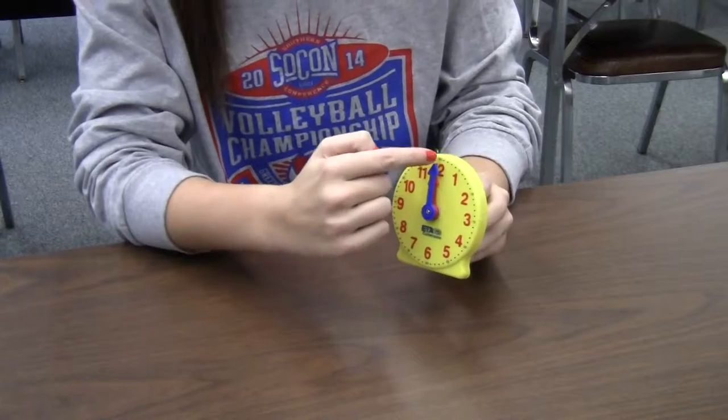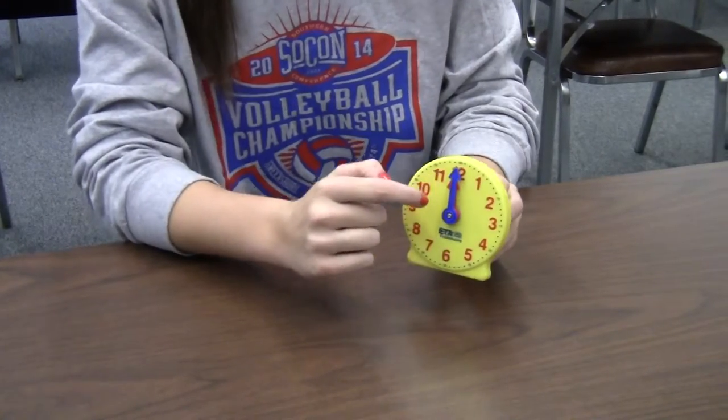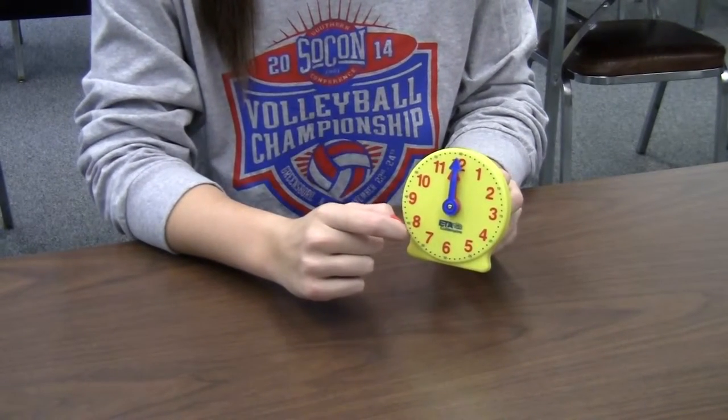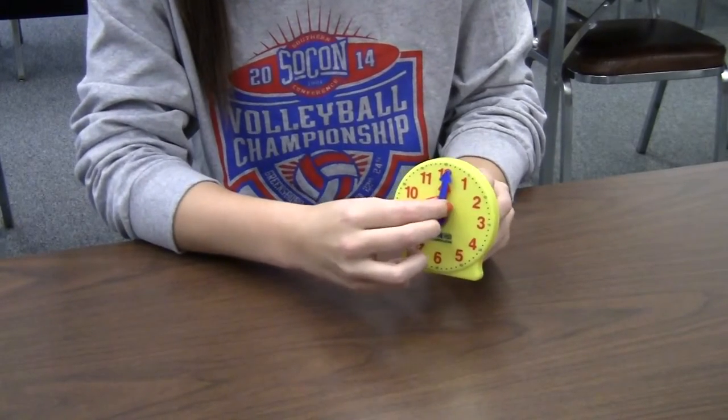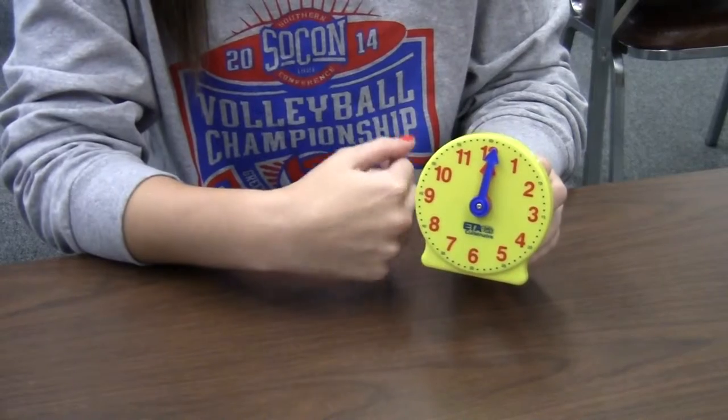Notice how there are dots in between each number. Those dots represent minutes, and if you go all the way through an hour, there are 60 minutes in an hour — therefore there are 60 dots on the clock.